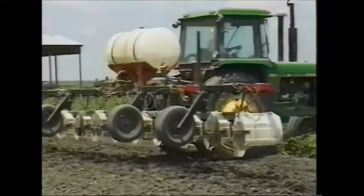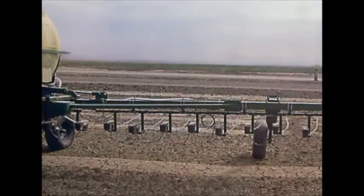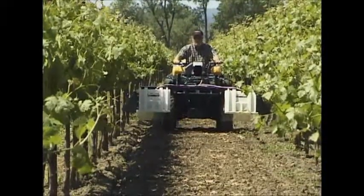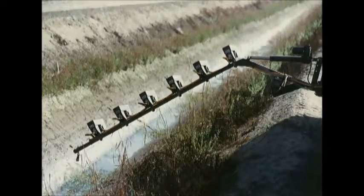The Weed Seeker system is used widely in agriculture. Applications include hooded row crop spraying, broadcast fallow field weed burndown, and vineyard and orchard berm spraying. California irrigation districts use Weed Seeker to control vegetation growth on ditch banks and to reduce chemical runoff into waterways.